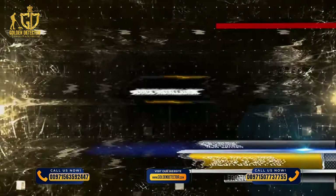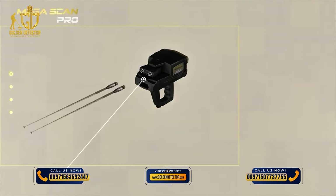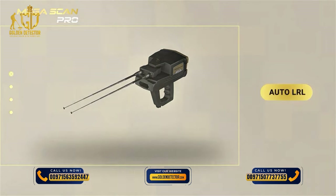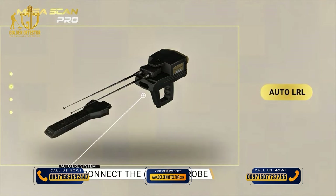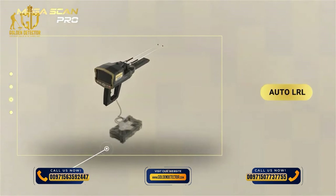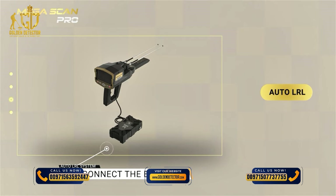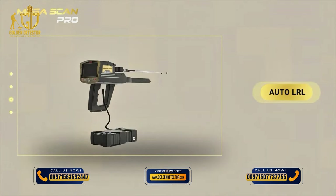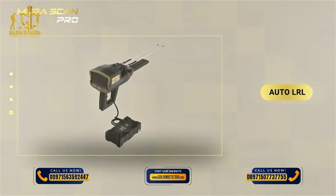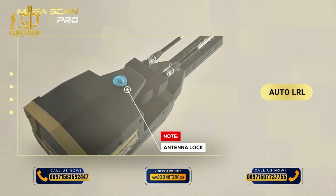Device Installation: 1. Connect the antennas into the sockets in the device. 2. Connect the IMTU probe to the device. 3. Use the power socket on the bottom of the main unit to connect the battery. Note: Make sure the lock of the antenna unit is closed so they are stable during use.